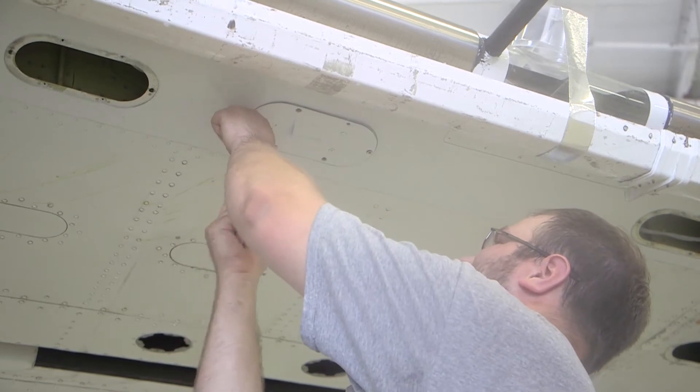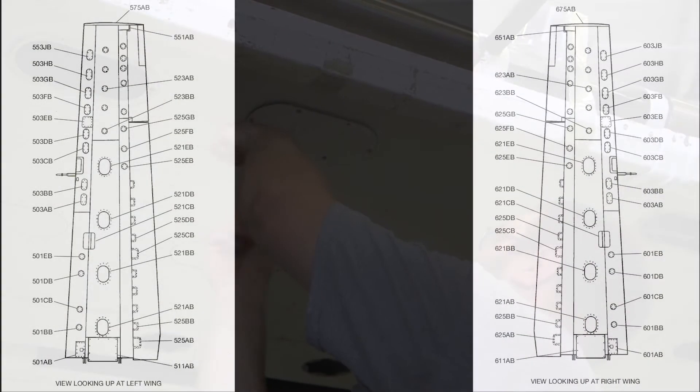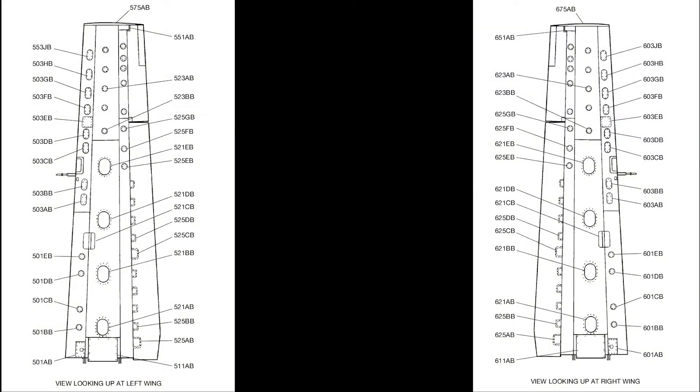To get access to the wing panel fittings, remove wing access panels 501-Bravo-Bravo, 501-Echo-Bravo, 503-Alpha-Bravo, 503-Delta-Bravo, and 503-Hotel-Bravo left; or 601-Bravo-Bravo, 601-Echo-Bravo, 603-Alpha-Bravo, 603-Delta-Bravo, and 603-Hotel-Bravo right, as applicable. Note that if the airplane has a radome installed at the right wing, only the wing access panel 603-Bravo-Bravo can be removed.